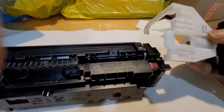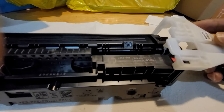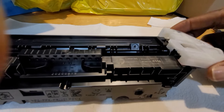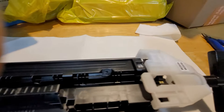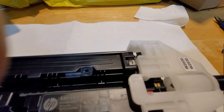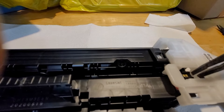What you're going to do is place the chip remover like this so it fits inside correctly. Once it's seated inside, you squeeze it in order to pop the chip out. Make sure it sits correctly before squeezing.